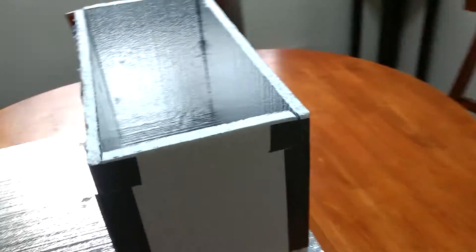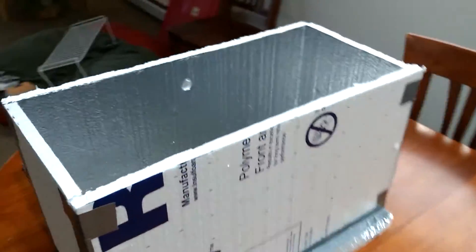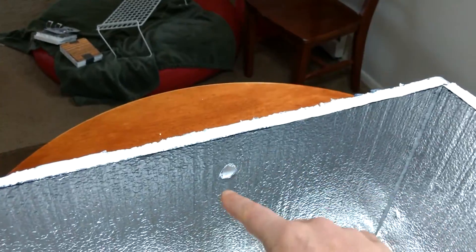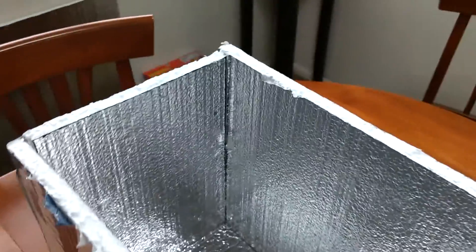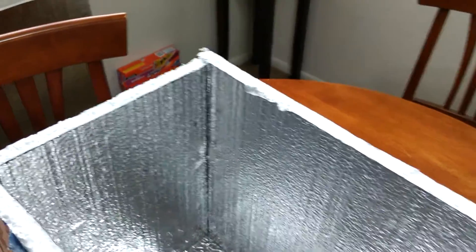So here's our final insulated box. It is a basic construction. I used duct tape to hold it together, just in the interest of keeping everything cheap. It is very sturdy — there's nothing fancy here, just trying to keep everything reasonable and low cost.